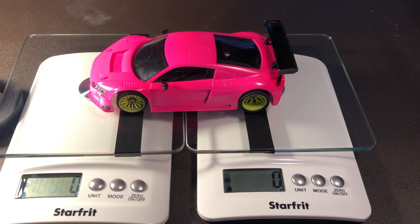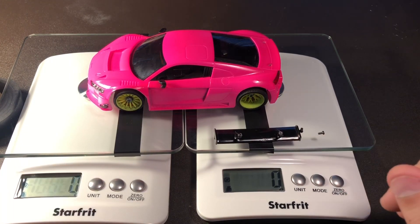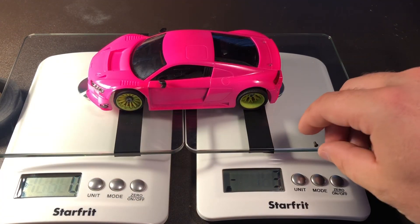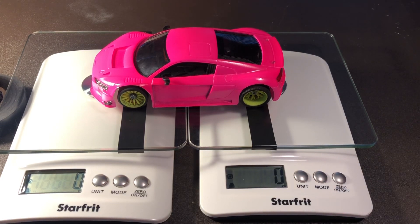You'll see there - five grams of rear downforce and zero in the front. Now we have removed the rear wing. We're going to see how much weight we save by removing the rear wing and screws. The wing cost us three grams in the rear, so we're going to zero this out and turn on the hair dryer to see how much the downforce has changed.